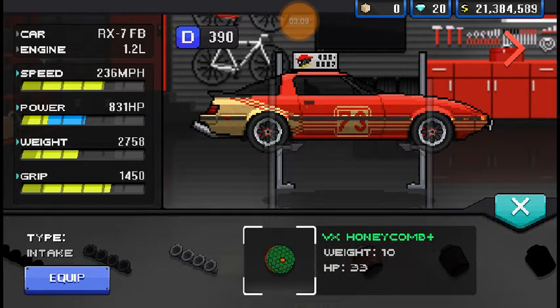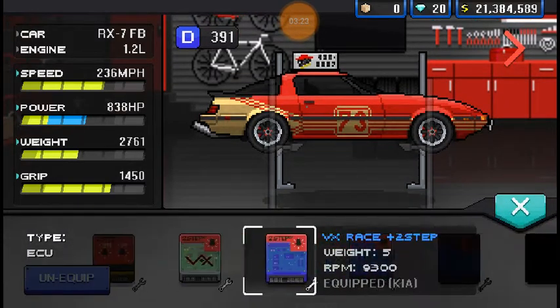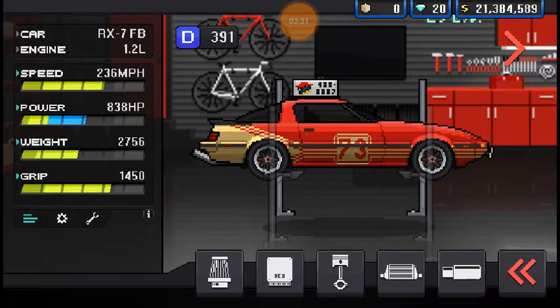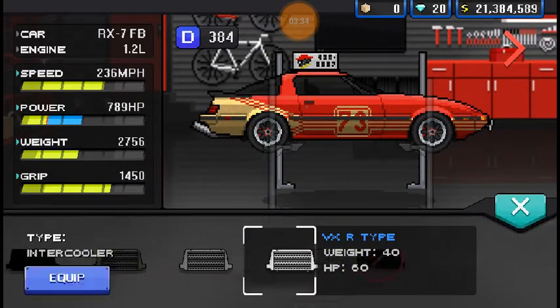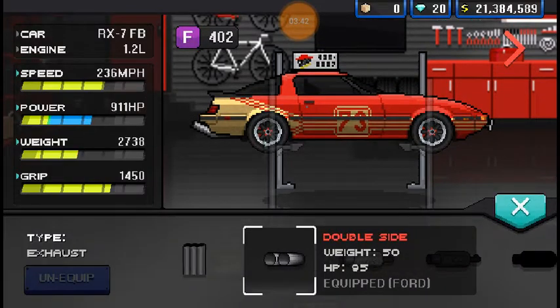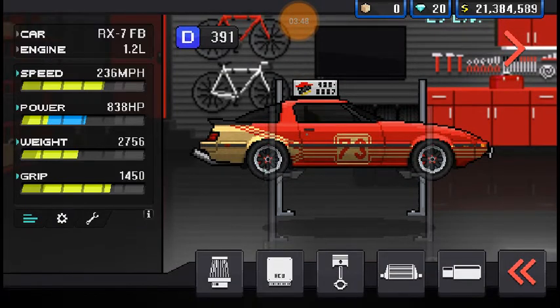Let's put on the open intake - why not? On the spec sheet it says it adds seven horsepower, but with the name and everything listed it says it adds three, so I don't know. It has a pretty decent ECU. Of course it wouldn't have pistons - it's a rotary, I'm dumb. I do have an intercooler on this - the VX gold. And the exhaust is blast pipes. So it says we are making three hundred and eighty-three, or eight hundred and thirty-eight horsepower.